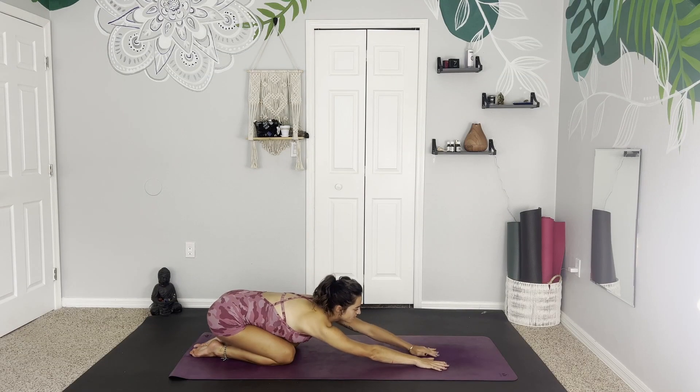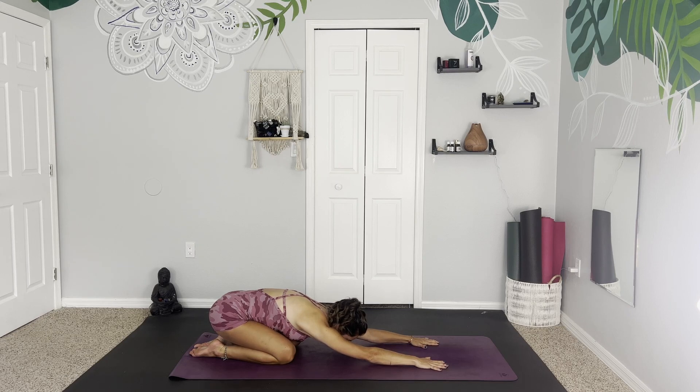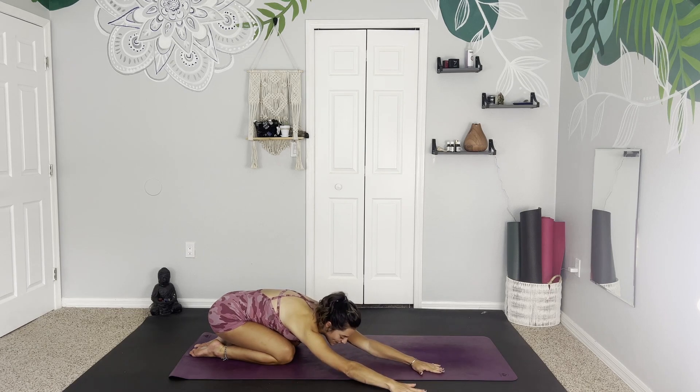Whenever you're ready, we will get started in child's pose today. Beginning to reach the hips back, reaching the fingertips forward. Finding length in the side body as we exhale, release. Find one big full body breath to center yourself, to align your mind and your body with this practice. And then on your next exhale, gently creep the fingertips over to the right side, finding a nice little C shape.